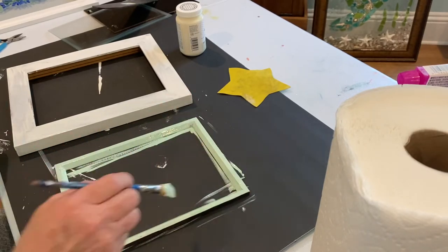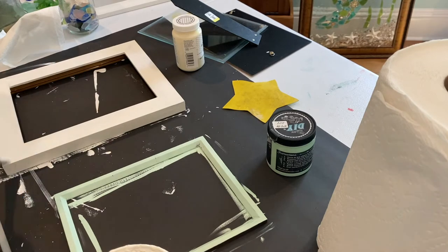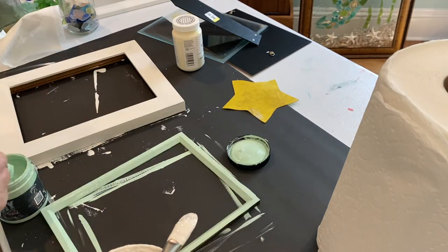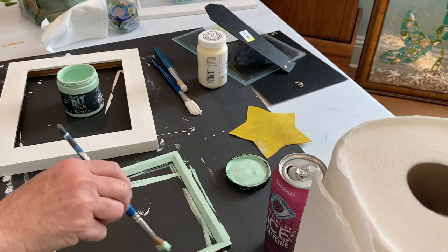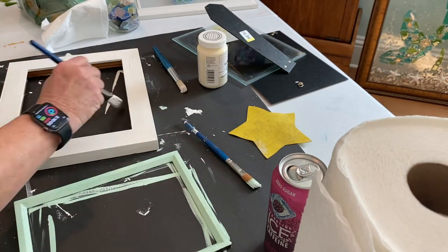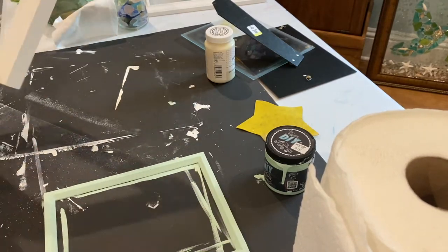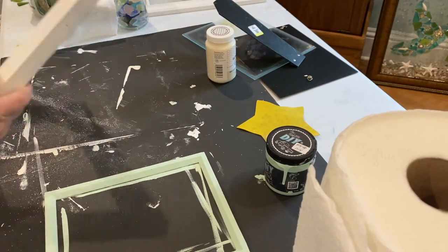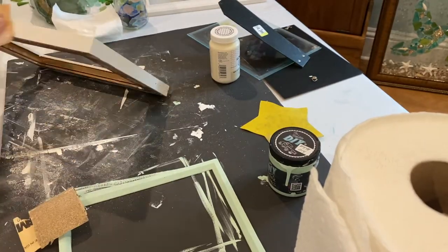I do usually use chalk paint for wood projects because it tends to be more forgiving and only needs one or two coats. That being said, for this project I ended up using three coats before I was satisfied. I sanded the frame to give it a distressed look. I like the lightly distressed look in general, especially for coastal themed projects.